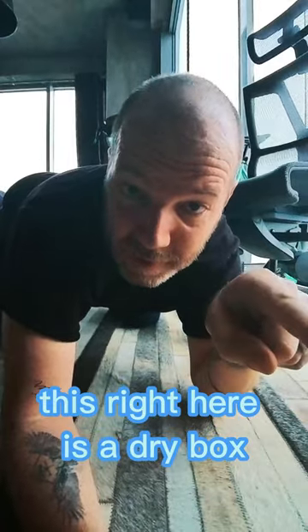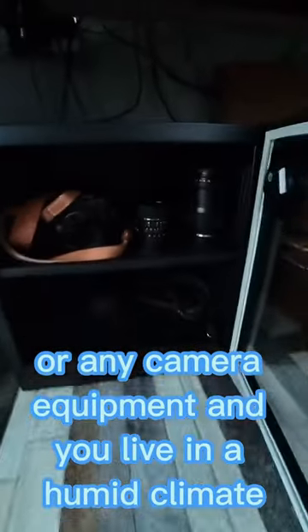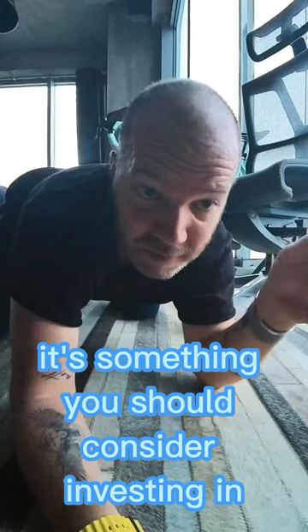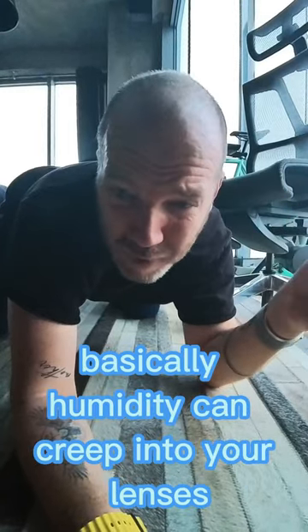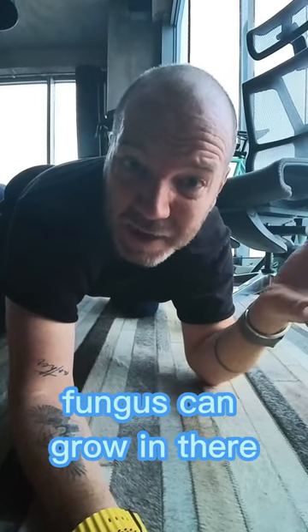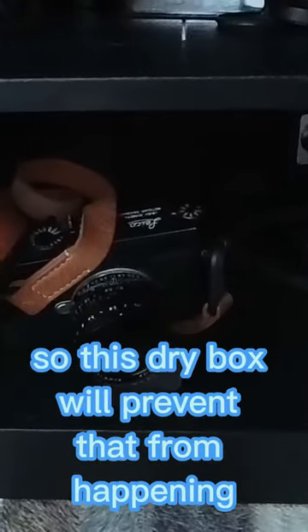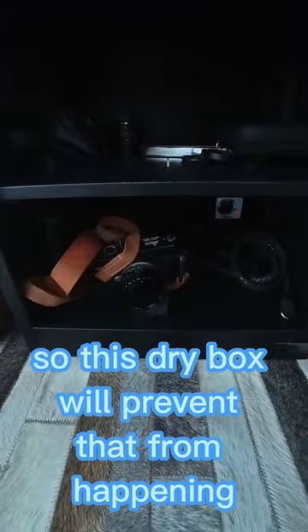This right here is a dry box. If you have expensive camera equipment and you live in a humid climate, it's something you should consider investing in. Basically, humidity can creep into your lenses, creep into your camera equipment and all your electronics, and fungus can grow in there and ruin your expensive camera.